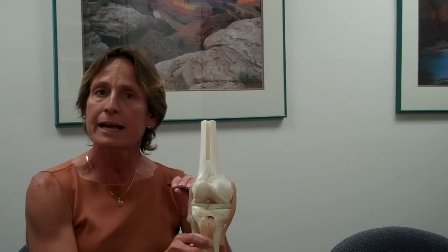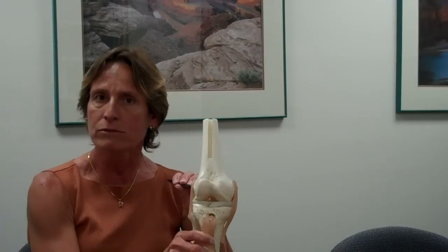There are two on either side of the knee: one on the inner half, which is called the medial collateral ligament or MCL, and the other on the outer half of the knee, called the lateral collateral ligament or LCL.